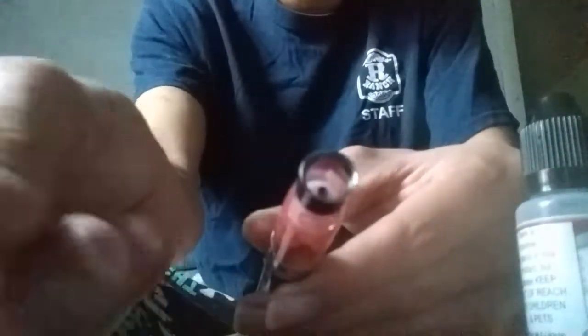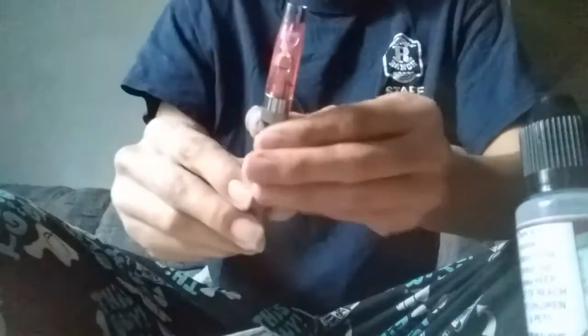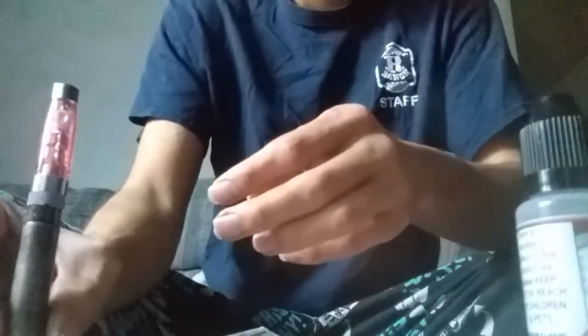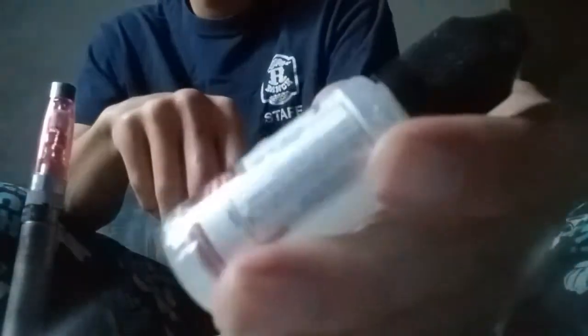The lid comes off. See? Boom boom. The coils in this burn out pretty quick. Might want to give this a good little shake. Put her in, you know? This little bottle here is like, what, $3.95? Ain't that cheaper than cigarettes? Anyways, that's what I've been smoking. It's pretty dang good. And it has no nicotine in it, because I do not want the nicotine.